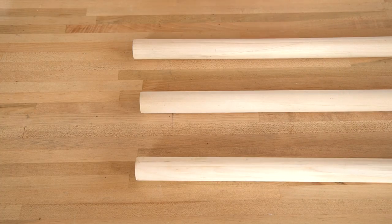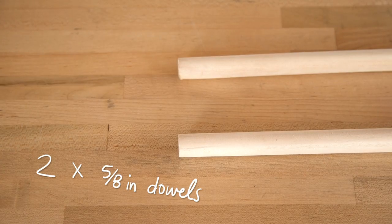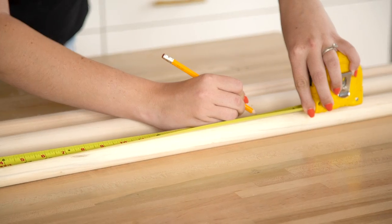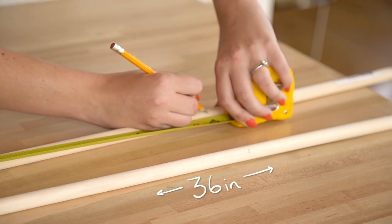To start, we went to the hardware store and picked up three one-and-a-quarter inch dowels and two five-eighths of an inch dowels. You can use a circular saw or a hand saw to cut the thicker dowels down to 30 inches in length and the thinner dowels to 36 inches.